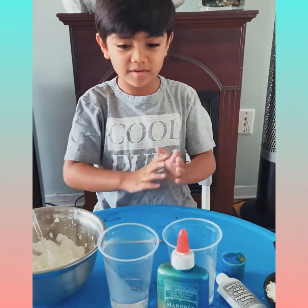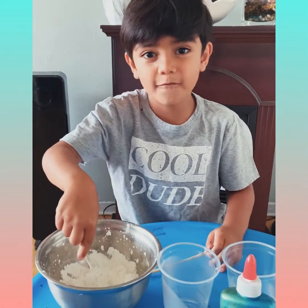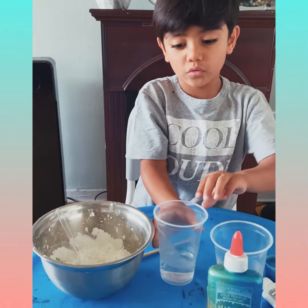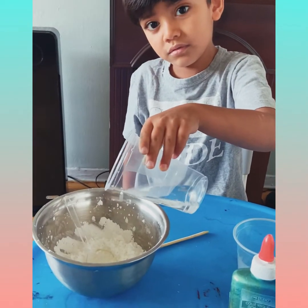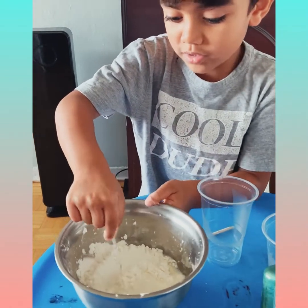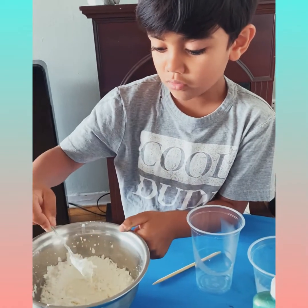First we're going to crumble this up a little bit, and then we put some warm water. I'm going to be careful. You need to be so careful because if you put it too high it could spill.